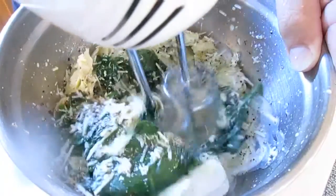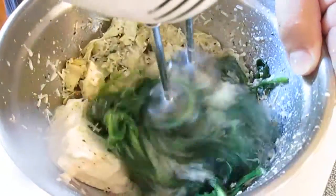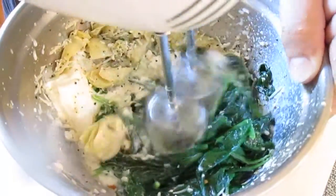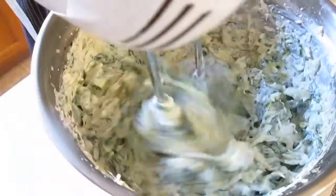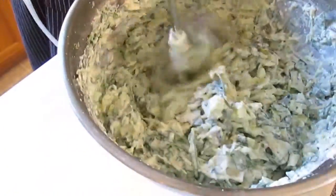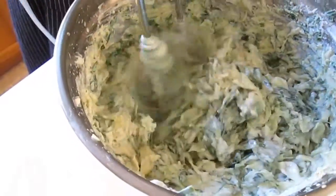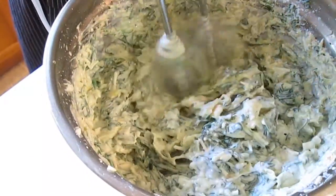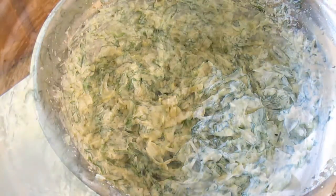And yes, I did just get some on my lens. But we're going to work it here for a minute and just get it all incorporated. Chop up that spinach real good with the beaters. Now at this point I've added in the rest of the artichoke and the rest of the spinach — that's why it's thickened up here. Good blending and incorporating it all gets it ready for the dip.